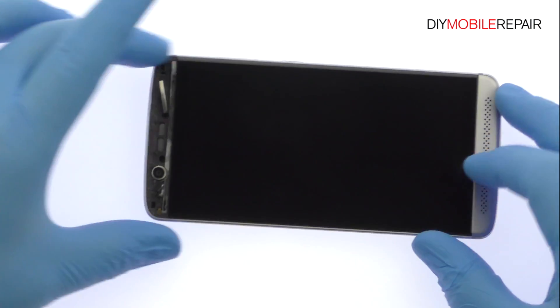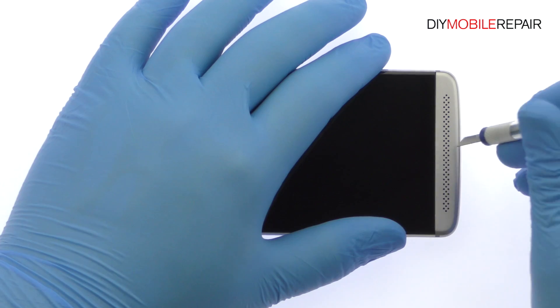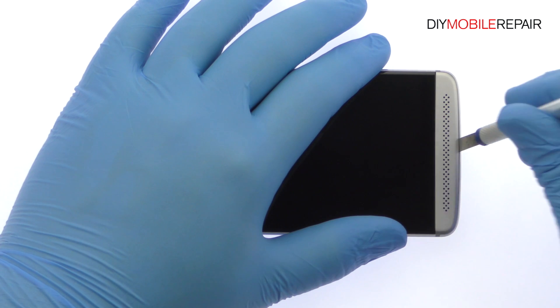Now turn your attention to the speaker grill at the bottom of the device. Use the precision knife and triangle tool to extricate the grill.